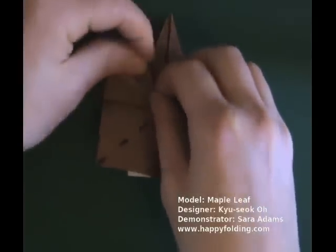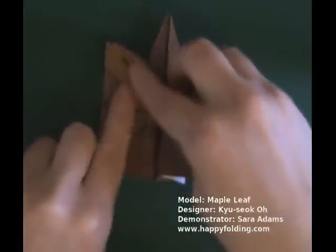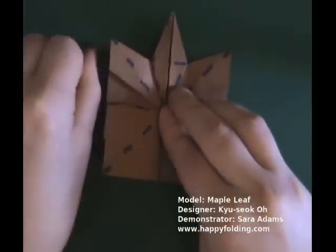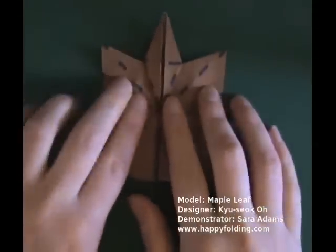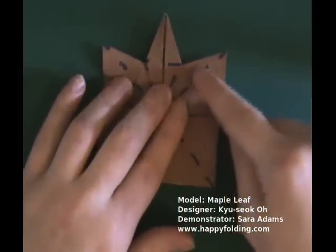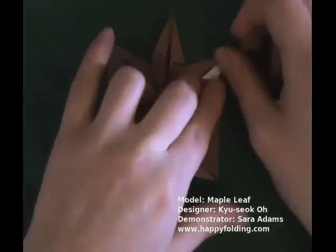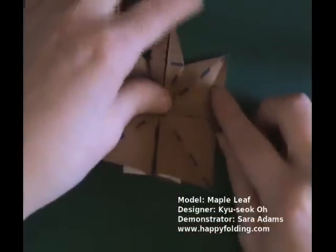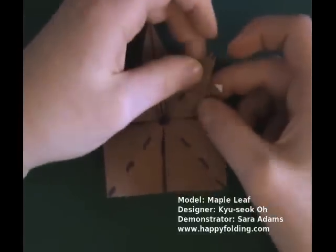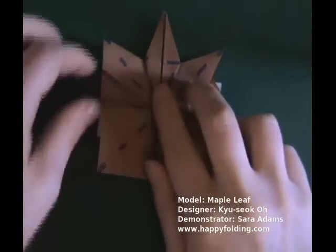Do the same thing on the other side: inside reverse fold, along a mountain fold, a valley fold, and flatten to make a new crease on the bottom layer of paper. Now take this edge and fold it to that diagonal crease, and unfold, and make another inside reverse fold.